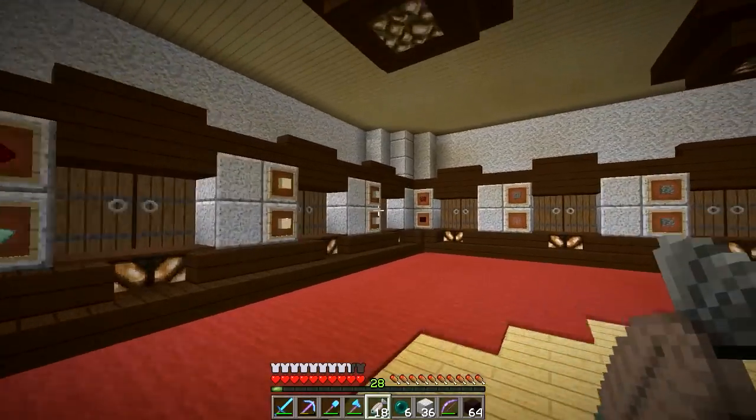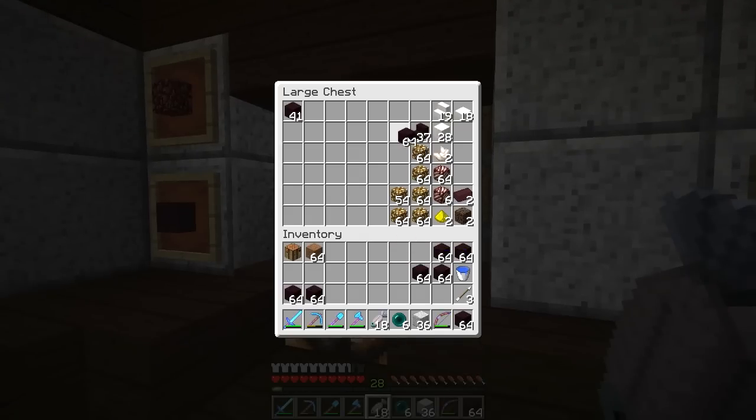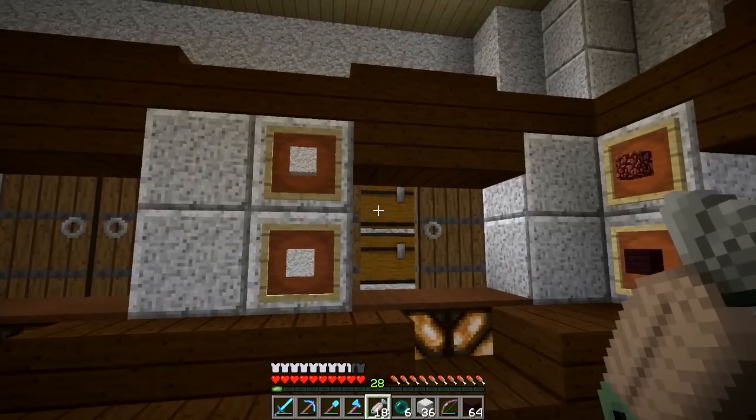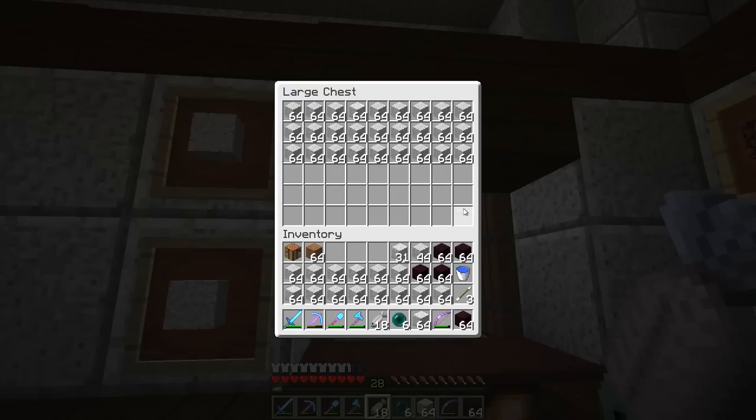Let me get some more diorite — actually I'm going to put away a couple of stacks because I know I won't need that much right off hand. I got plenty now. Let's get some diorite — I definitely want to bring all of the regular. I got polished and this should be good.